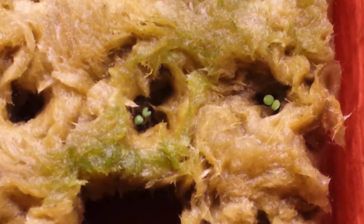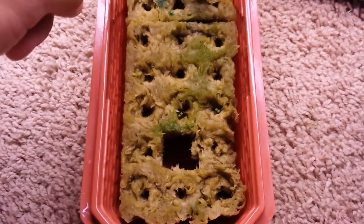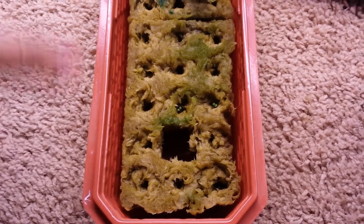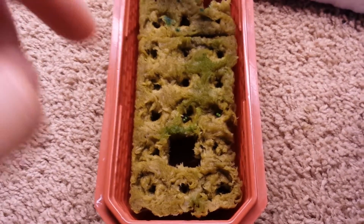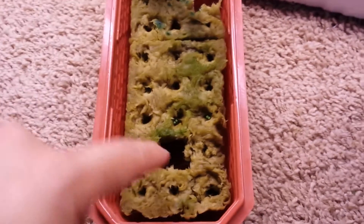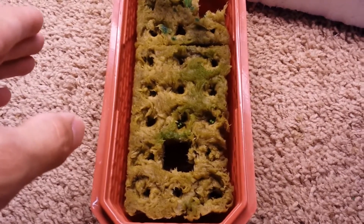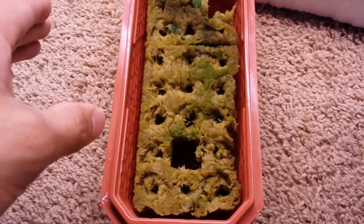There are two more right there, and the rest of these are all strawberries — all of these will eventually sprout. Some might be bad seeds, but that's okay. I put three or four seeds in each one of these, and so far really only one seed has germinated per cell. Those other seeds might germinate later — they are really slow. Strawberry seeds always take a long time to germinate.